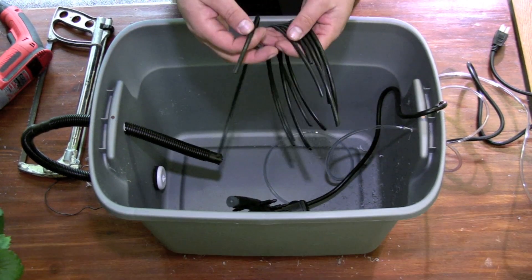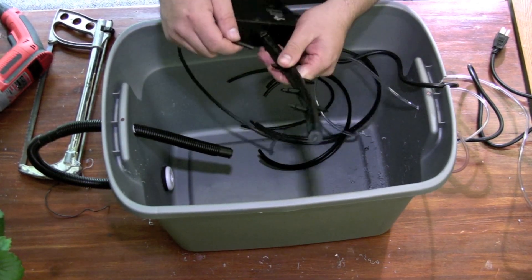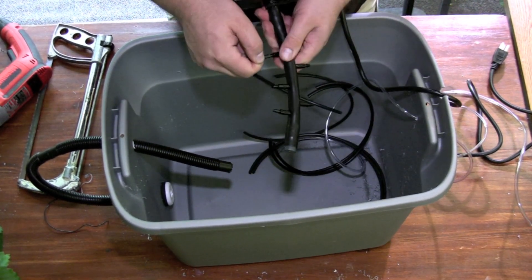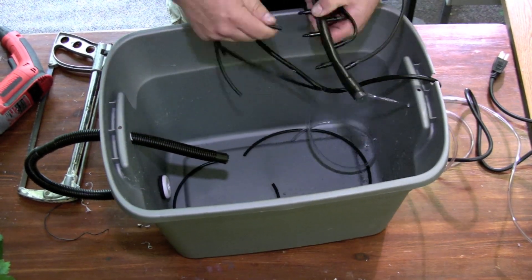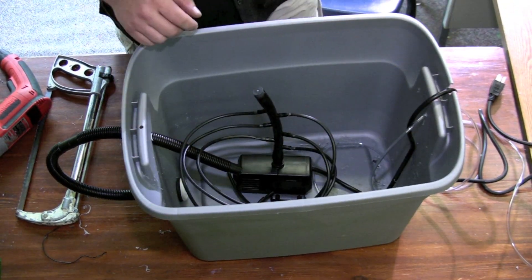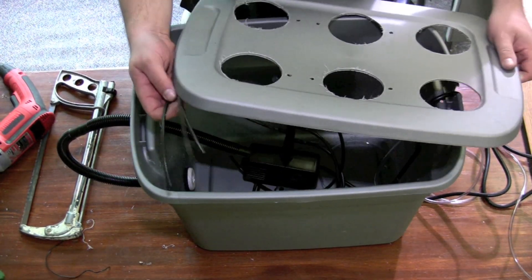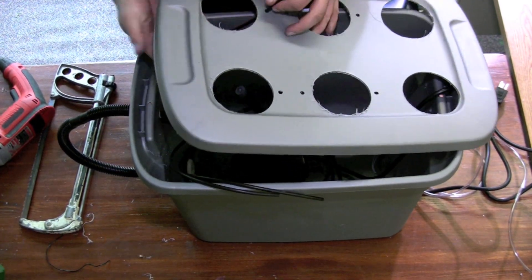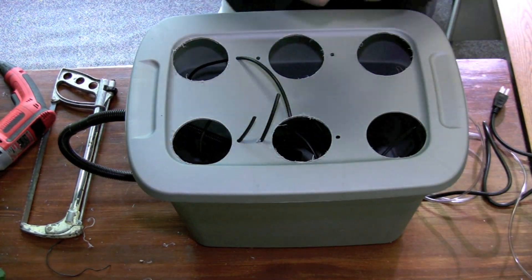We're now going to take all the spaghetti lines and hook them up to the connectors. I'm now going to take the spaghetti line and just feed it up through the holes, and attach drippers.